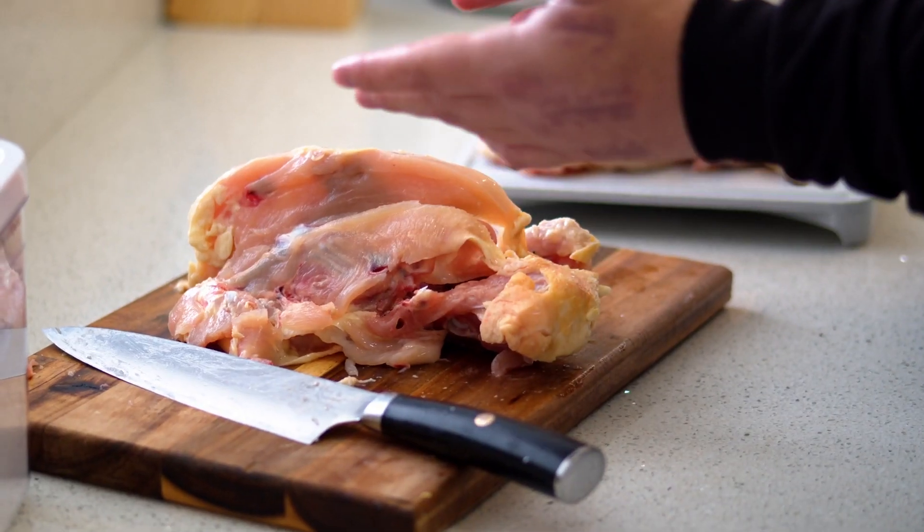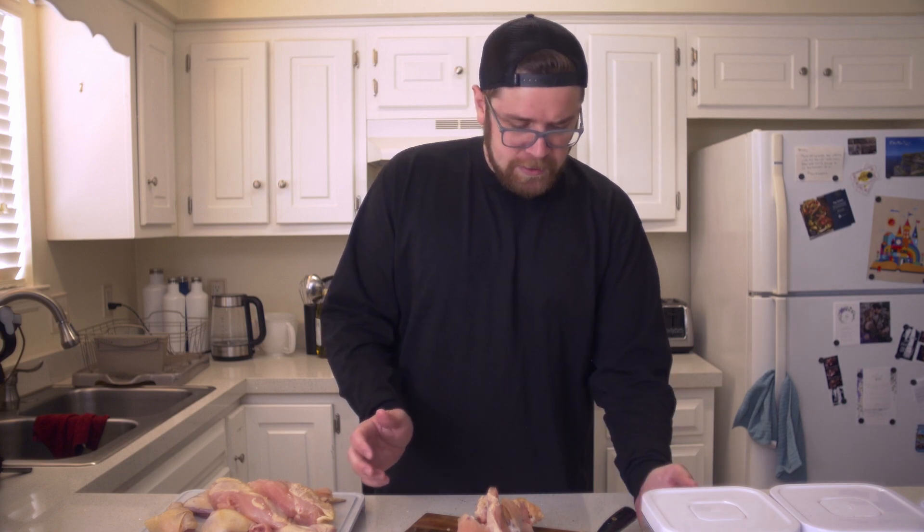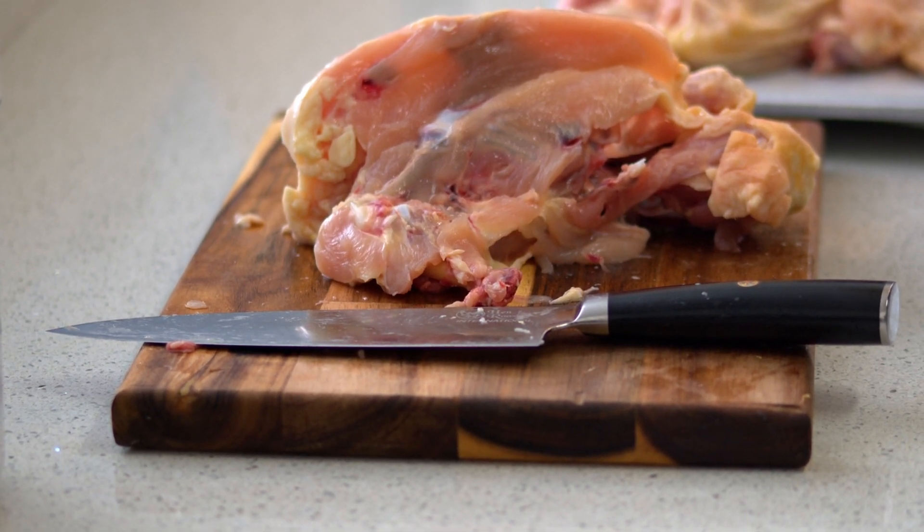Easy as that. Now we have the rest of the chicken carcass. Cut it up into smaller pieces, throw it into a pot with a bunch of aromatics and some vegetables, and make yourself a chicken stock.